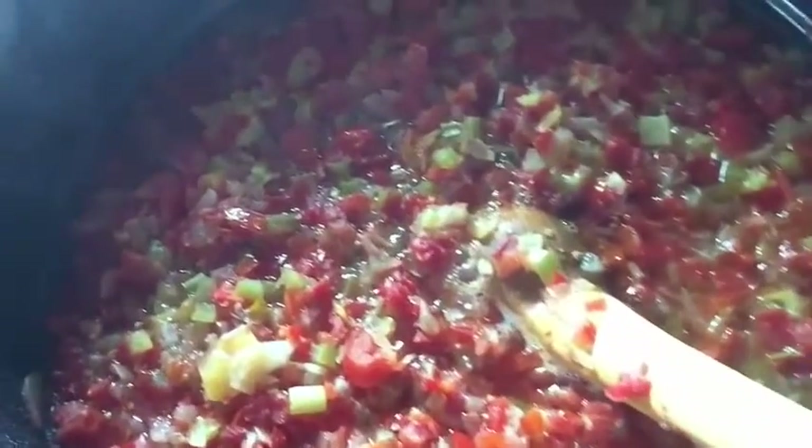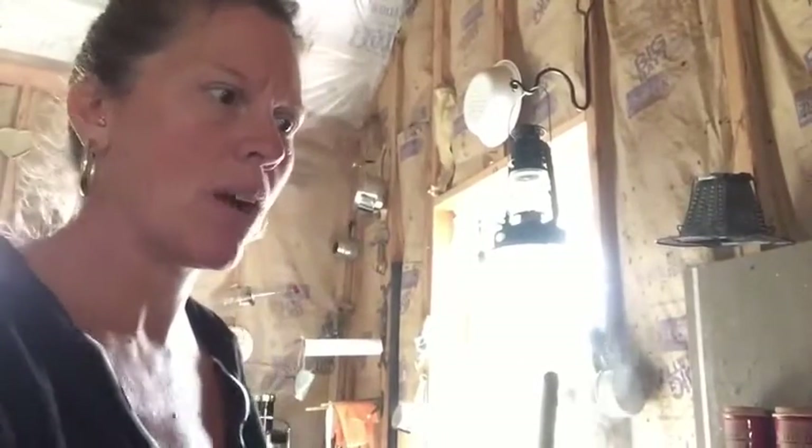I'm going to show you quick our chili sauce. Isn't that yummy looking? That is the last batch — that is number six, batch number six, and I am in the process of canning it right now. I'm going to do this with me, myself, and I, so I don't know how well this is going to work as far as cameraman goes, but I wanted to share a couple things with you.